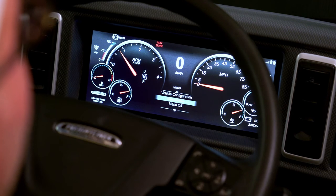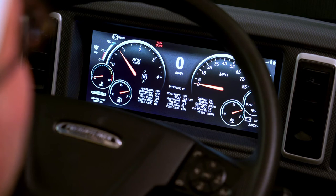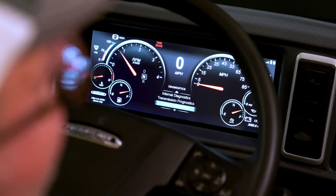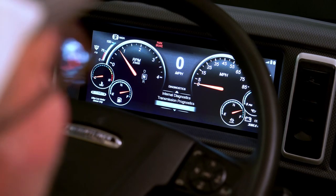You also have a diagnostic, which is very important, so you can check your faults and internal diagnostics. If you have headlamps that are out or other issues, a dealer tech will ask you and you can have the preliminary information ready.